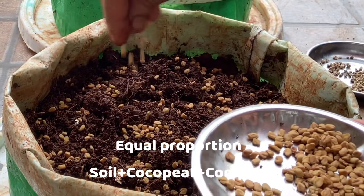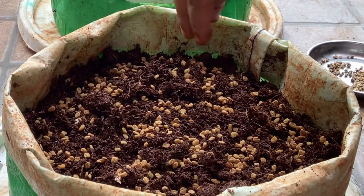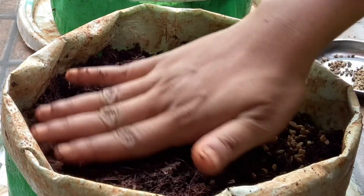For the soil mixture, I have used cocopeat, garden soil, and vermicompost in equal proportions. I'll cover the seeds with a thin layer of potting mix — you could use regular garden soil as well.